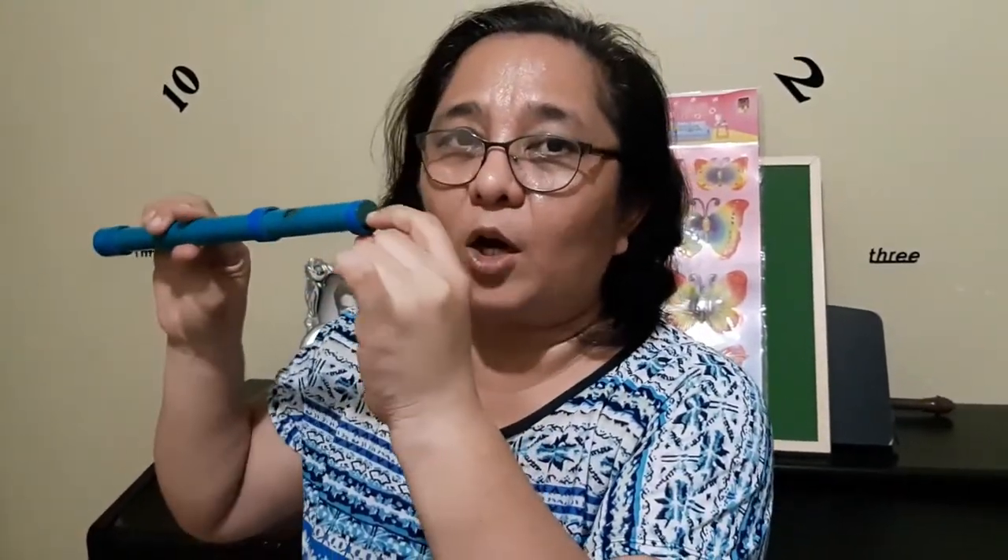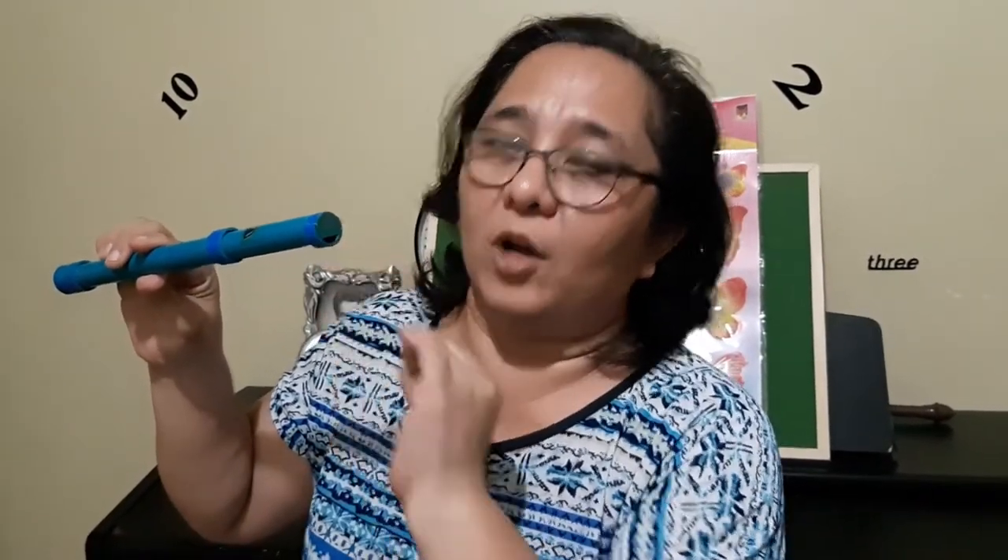We do not place the mouthpiece fully in our mouth. Our upper lip should only be positioned on the middle of the mouthpiece, and the lower lip just below the little hole on this mouthpiece.